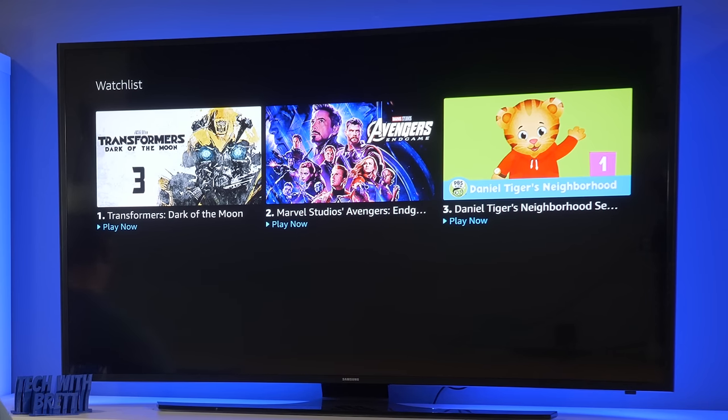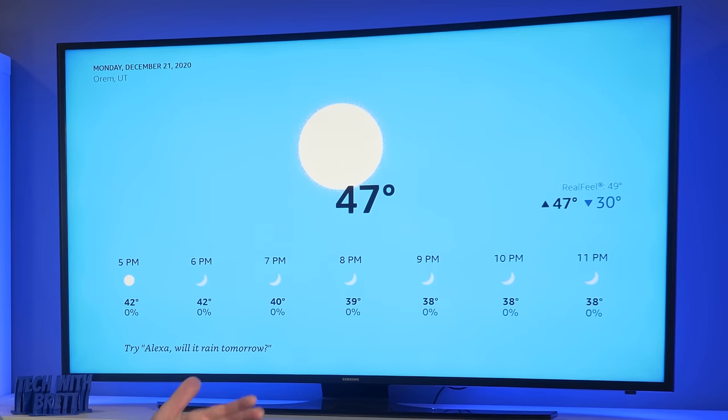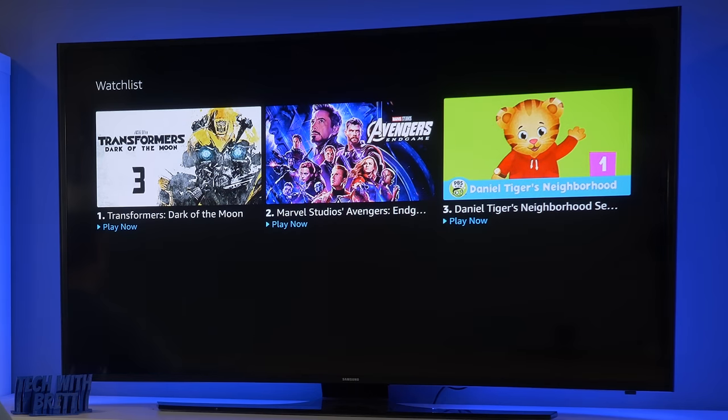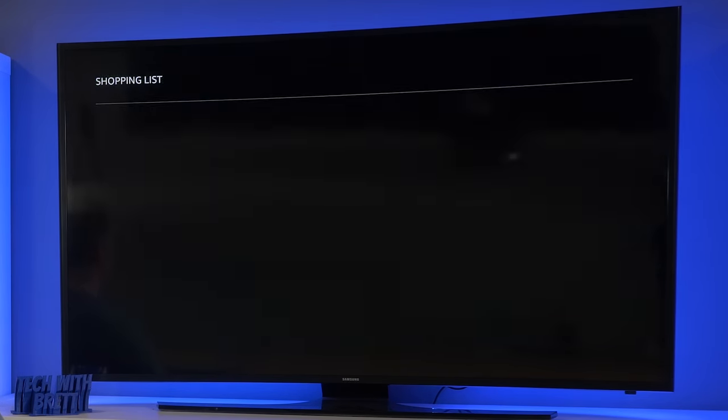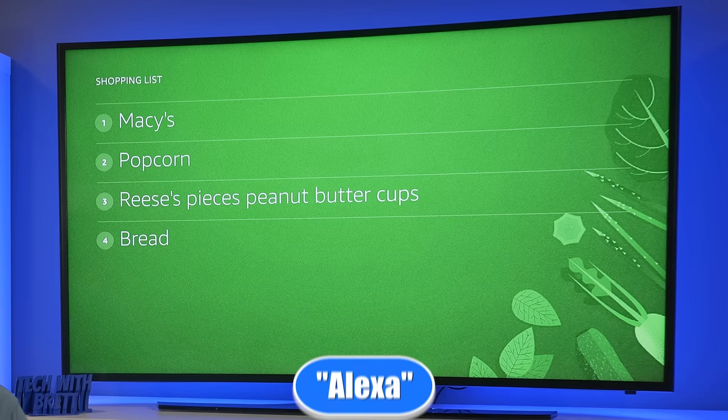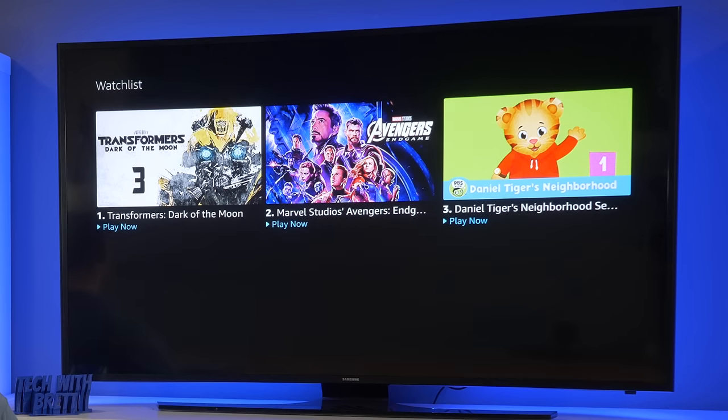I say 'Show me the weather' and here is the weather in Orem — it displays right on the TV. I say 'Show me my shopping list' and again that is showing up on the TV. I definitely need to get some Reese's peanut butter cups. I say 'Go back' and I was able to go back.